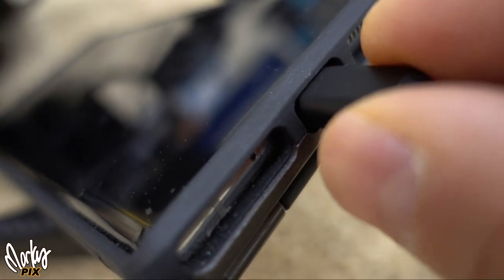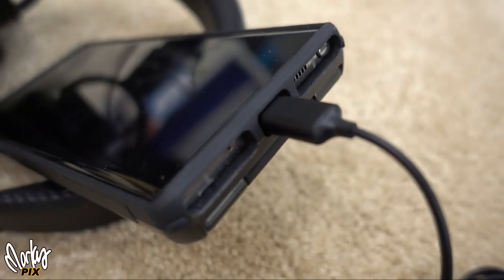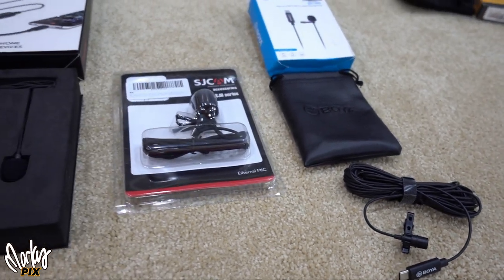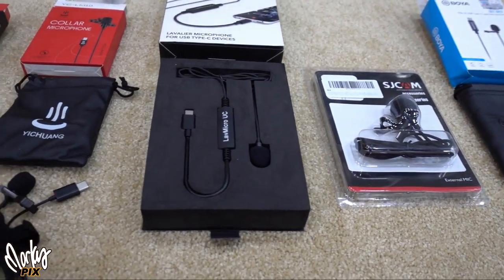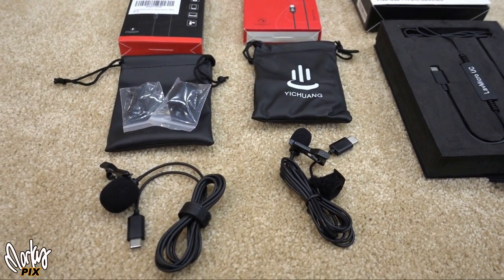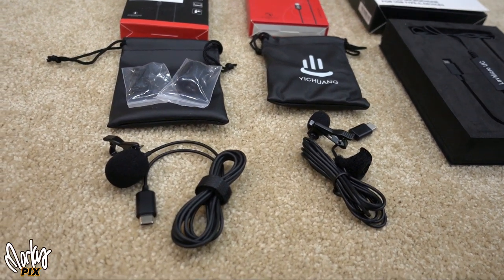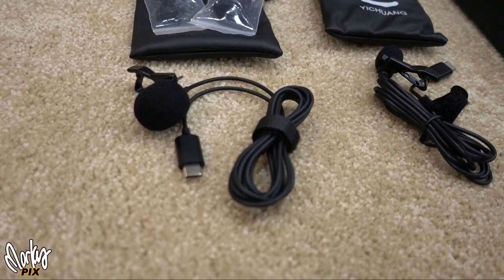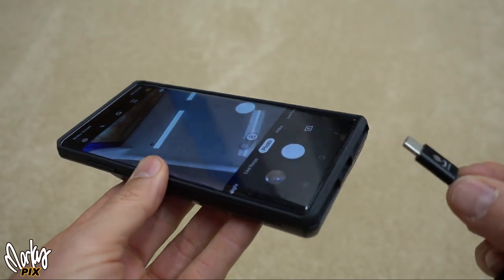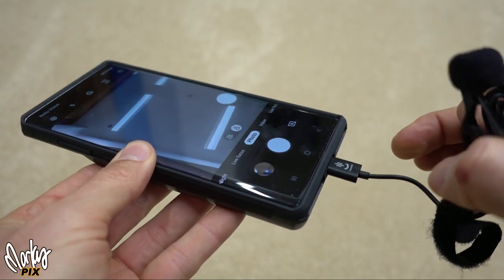USB-C sucks in the microphone department, but there are a few options. They're not great but they're okay. They don't make high-end professional microphones for USB-C cell phones — they have cheap little ones, but some are pretty good. I bought them to try out for you.